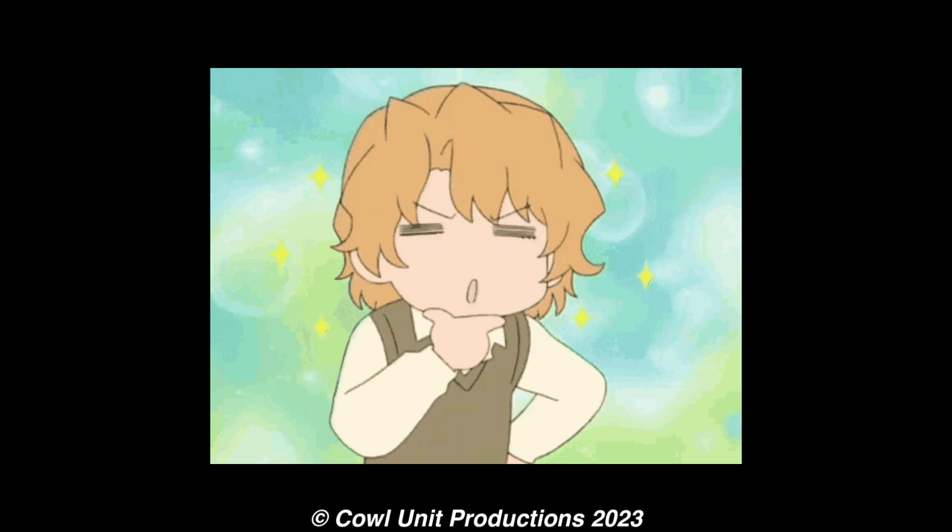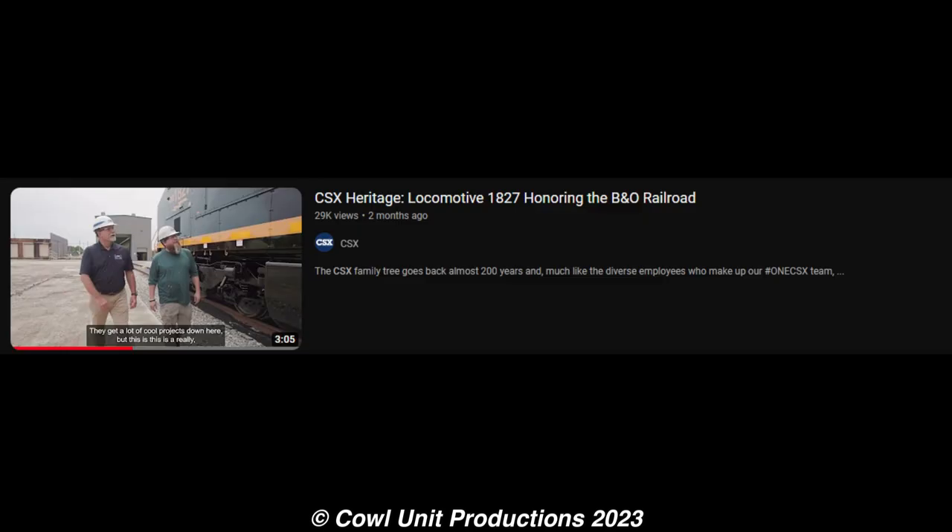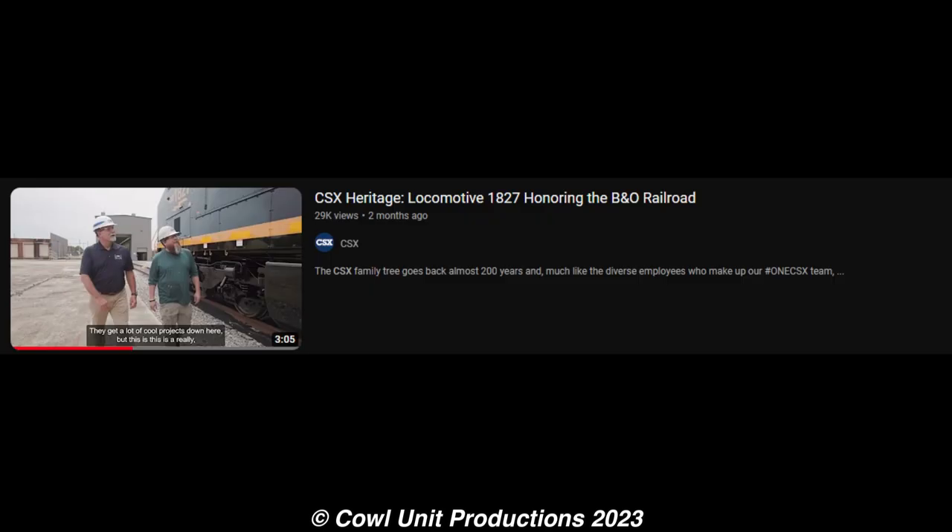Back when I first made the video, I did have the assumption that CSX would take the criticism and fully repaint 1827 to the B&O scheme, because they knew that this design would likely flop. But then someone pointed to an official CSX video talking about the 1827, and that this design was finalized. I also had the benefit of the doubt, as I likely believe this video was made way before the reveal would happen — I mean, they wouldn't put it a day ahead of 1827's reveal, right?